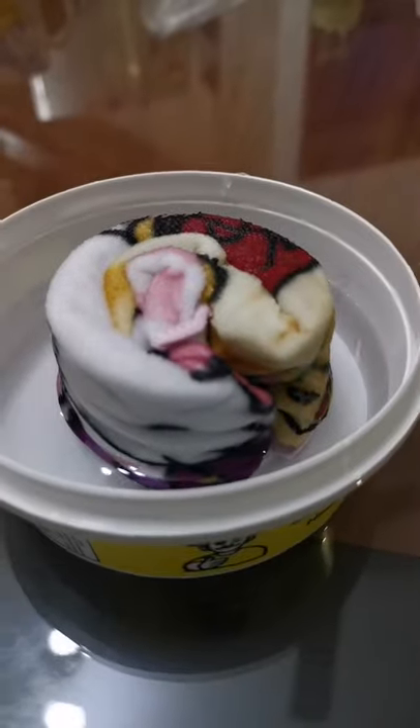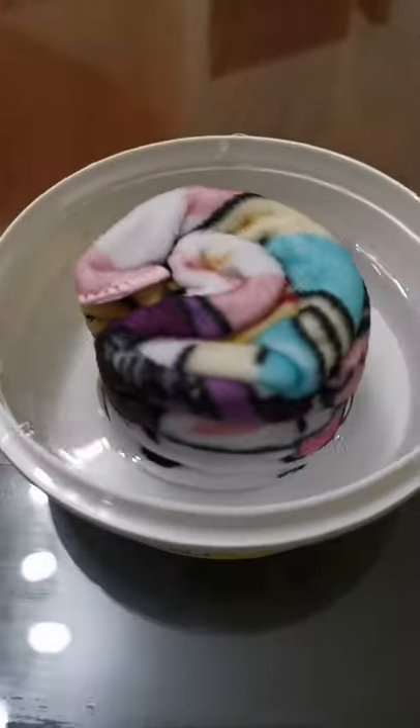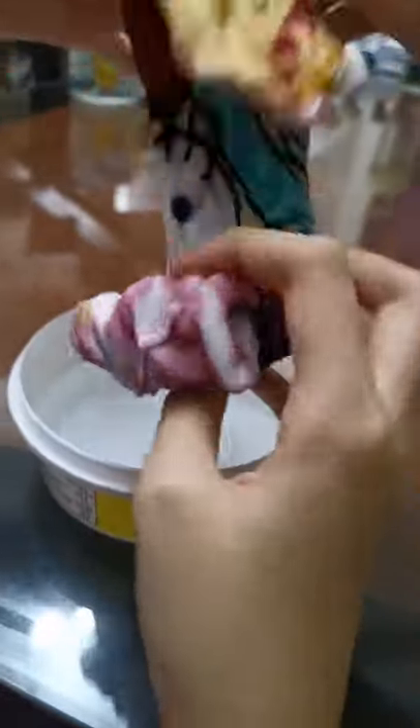We just soak it over here for a while — we don't open it. Okay, let's open it. Oh wow, the pattern is very nice!